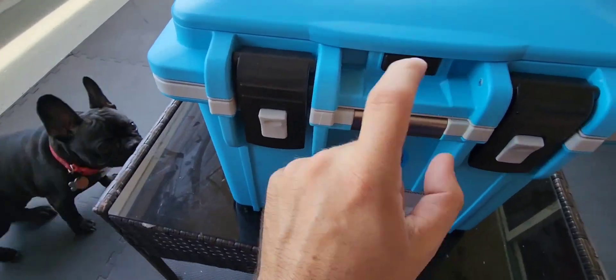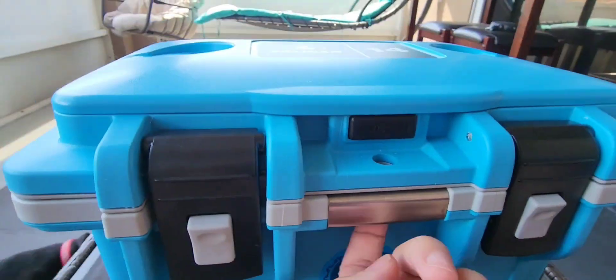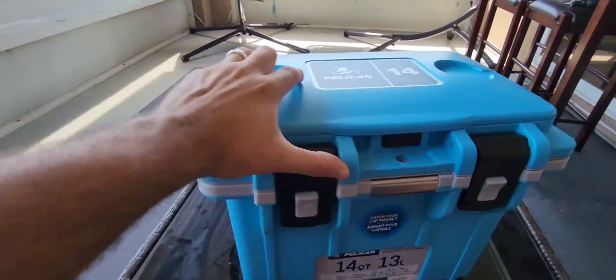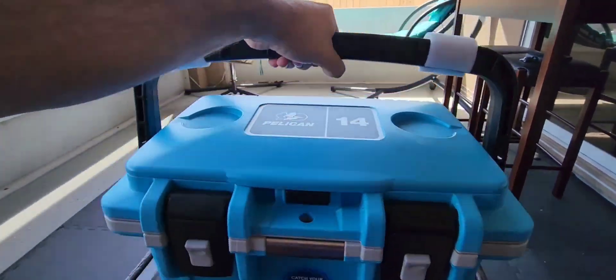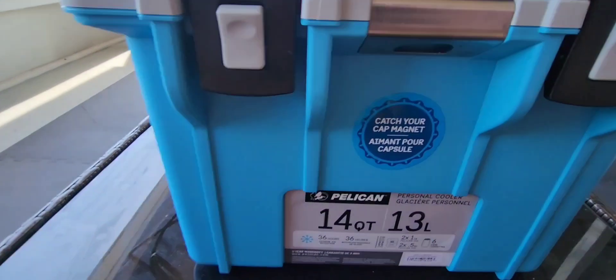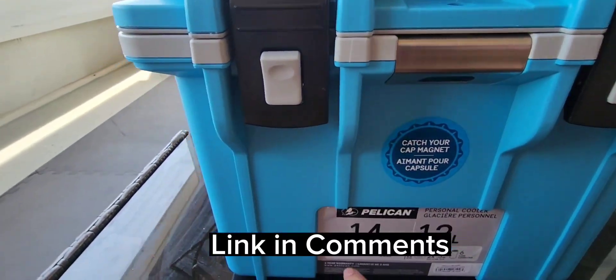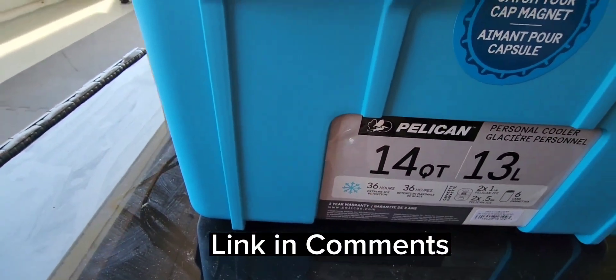How awesome is that? So this is just an overall look right here. Now, you can also actually put a lock on this one — that's very cool. So whether you're working construction or you're at a job site and you don't want anyone else getting in your food, you can actually go ahead and lock that up. How awesome is this?